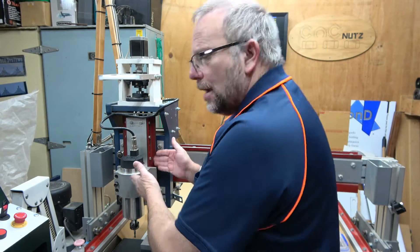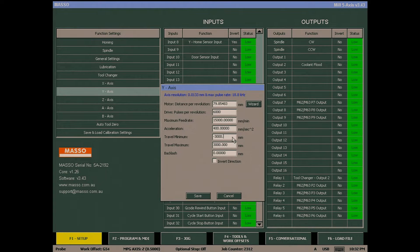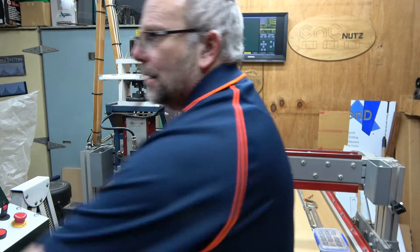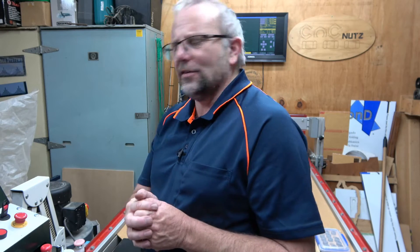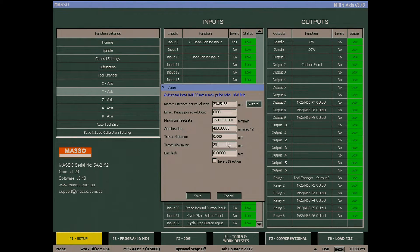Let's look at the Y axis first. I'm happy with how far forward the Y axis has come — I don't want to come any further than that. I can read on the screen we have Y zero, so our minimum travel is Y zero. Let's go into the F1 screen, look at the Y axis and change our minimum travel to zero. Now with our pendant I'm going to jog the Y axis back as far as I feel comfortable with it going — and that's about it. If we now look at the screen, we have a value of 1169 millimeters. I'll round it up to 1170. So I'm going to go into the F1 screen, Y axis, and change that 3000 to 1170. Save.